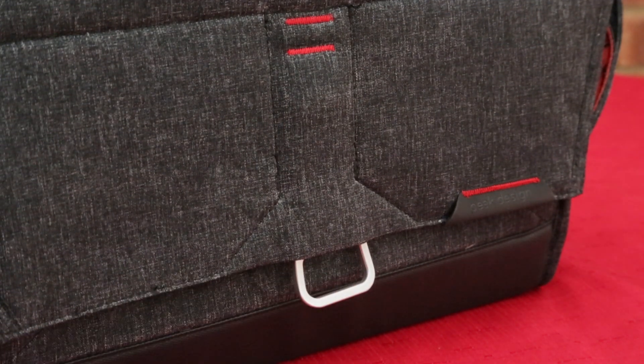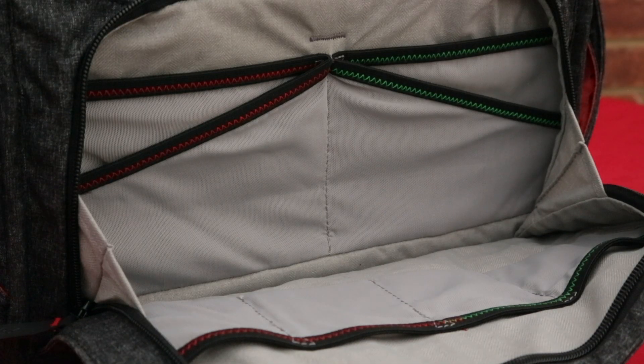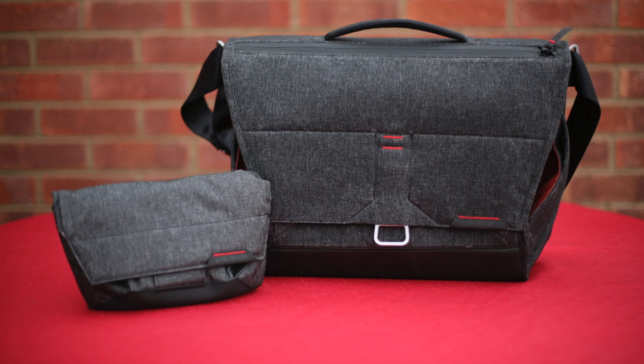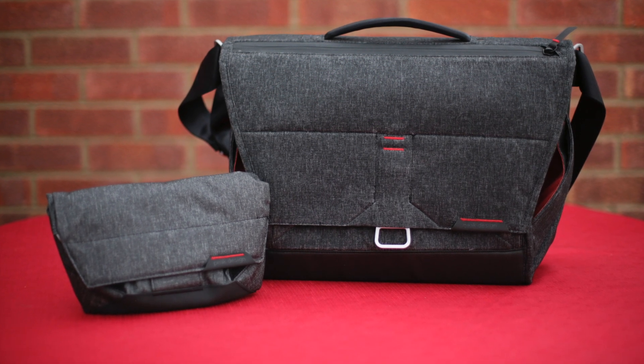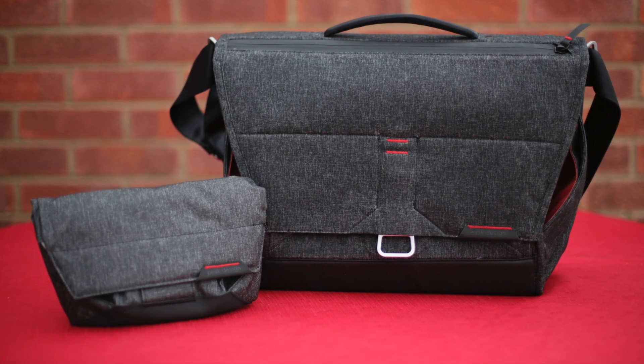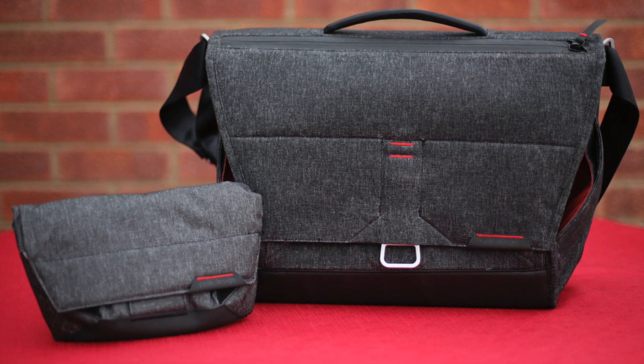Having used the bag now for a couple of weeks, it's been fantastic - I'm really pleased with it. I've carried pretty much all my gear in there: cameras, lenses, hard drives, batteries, lens pens, everything. I hope you've enjoyed this brief look at the Peak Design Field Pouch and 15 inch messenger bag. If you have, please like, please subscribe, leave any comments or suggestions in the comments section below, and thanks very much for watching.